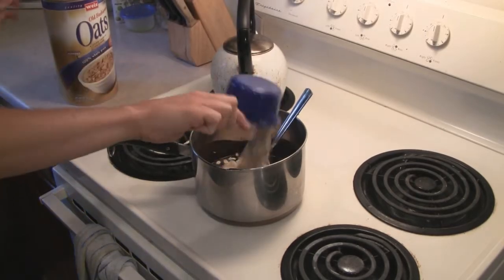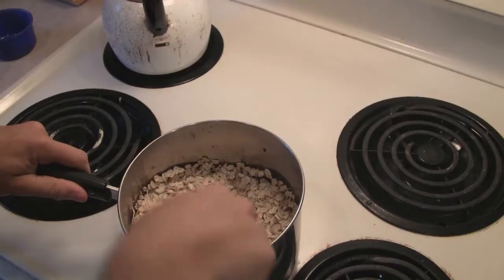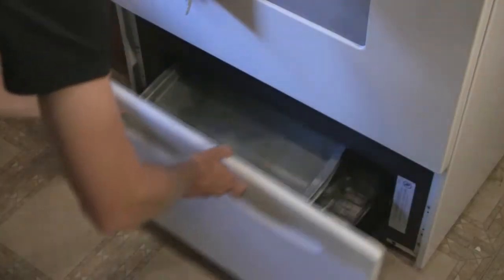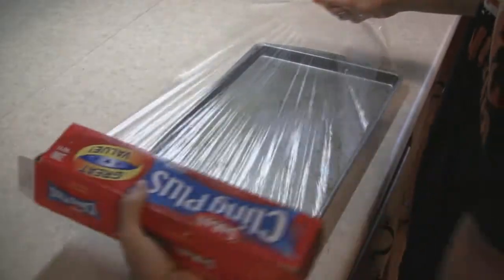Remove the saucepan from the heat and add the 3 cups of oats. Stir in the oats until everything is well mixed. While you let that cool, get out a cookie sheet and line it with plastic wrap.